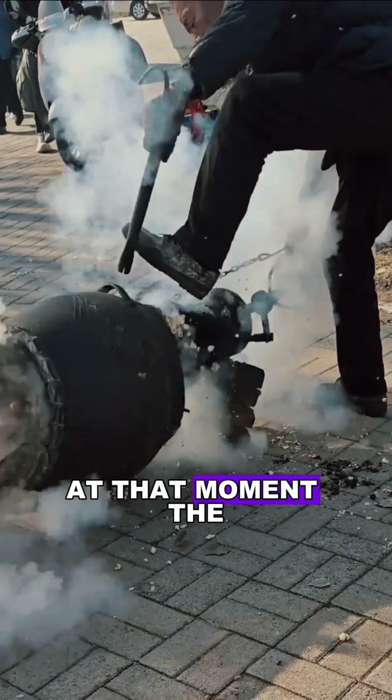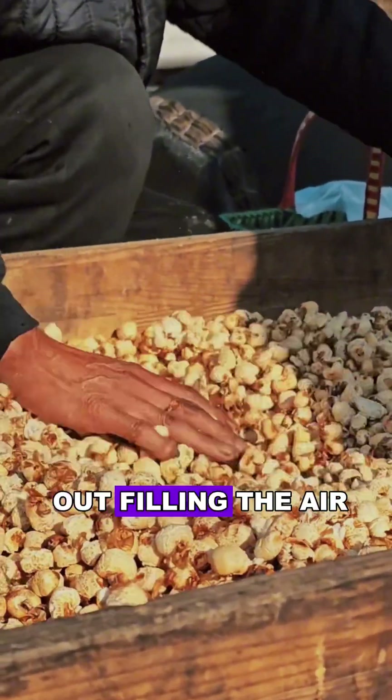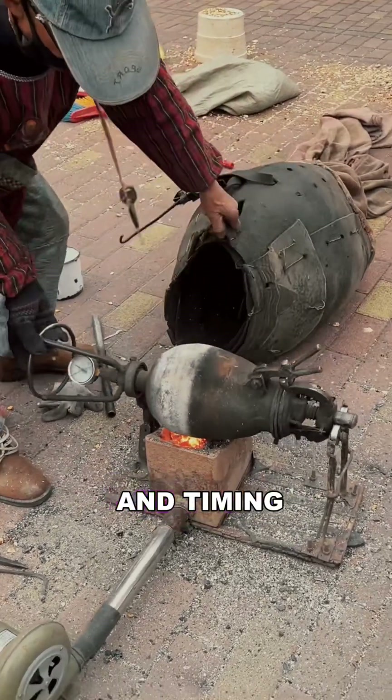At that moment, the master opens the lid or releases the pressure, and the popcorn pops out, filling the air with its scent. Unlike modern machines, this traditional method relies on the master's skill and timing.